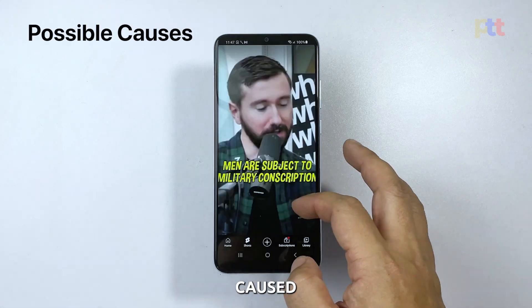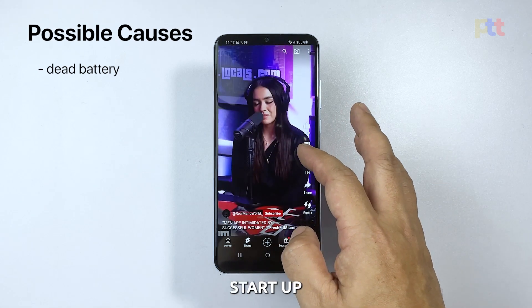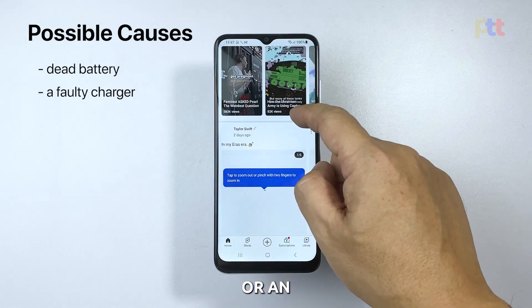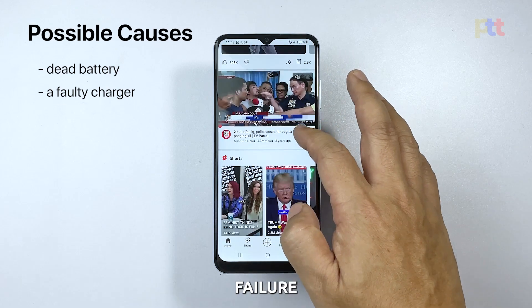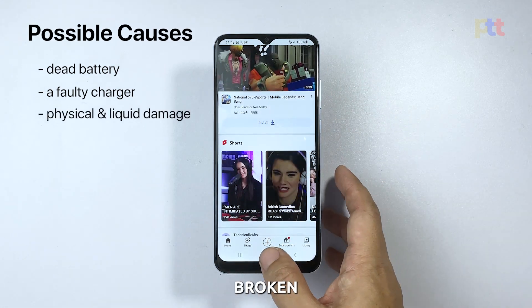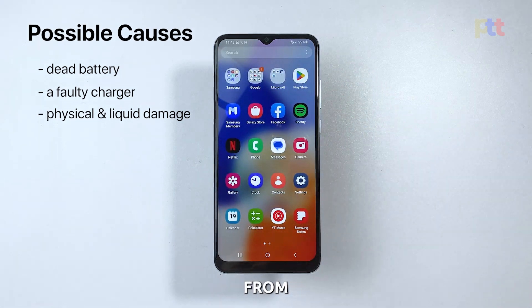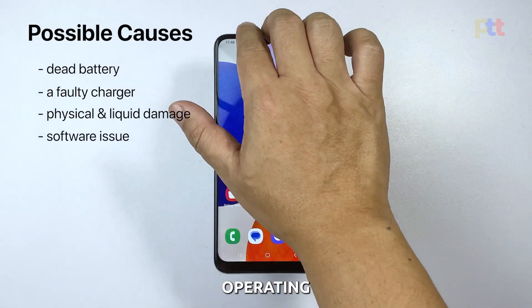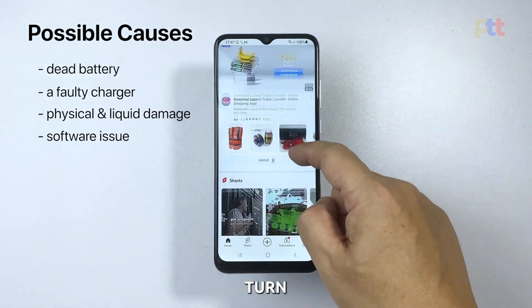Such a problem can be caused by several factors. A dead battery is a common culprit, as the phone won't start up if the battery is completely drained. Similarly, using a faulty charger or an incompatible one can prevent your device from charging properly, leading to a failure to turn on. Physical damage to the phone, such as a broken screen or water damage, can also cause hardware issues that prevent the device from turning on. Finally, a software issue, such as a corrupted operating system or a failed update, can also result in the Galaxy A14 failing to turn on.